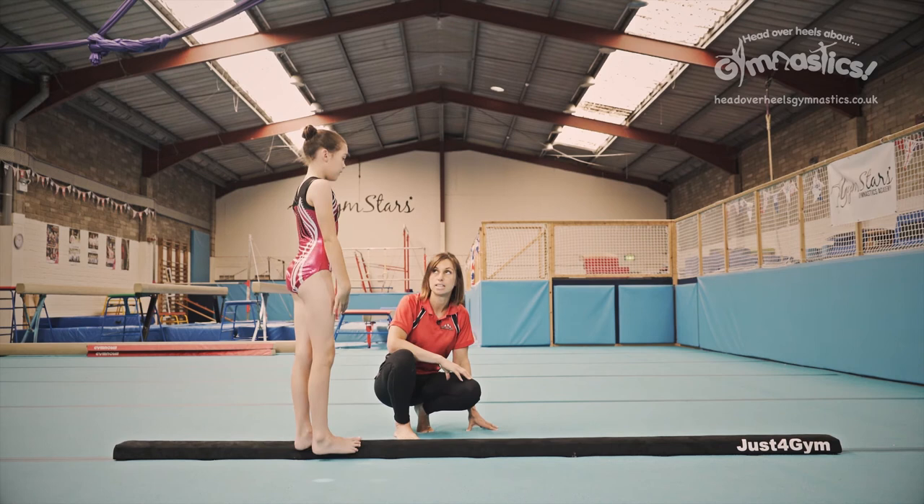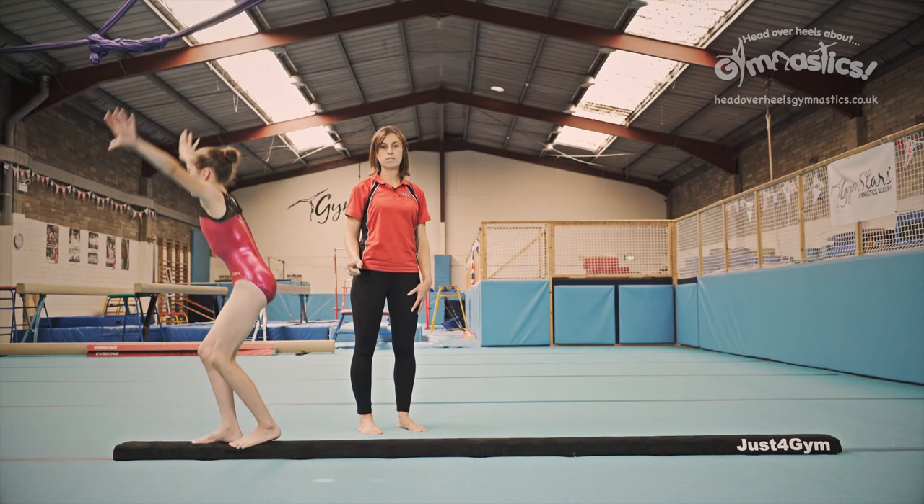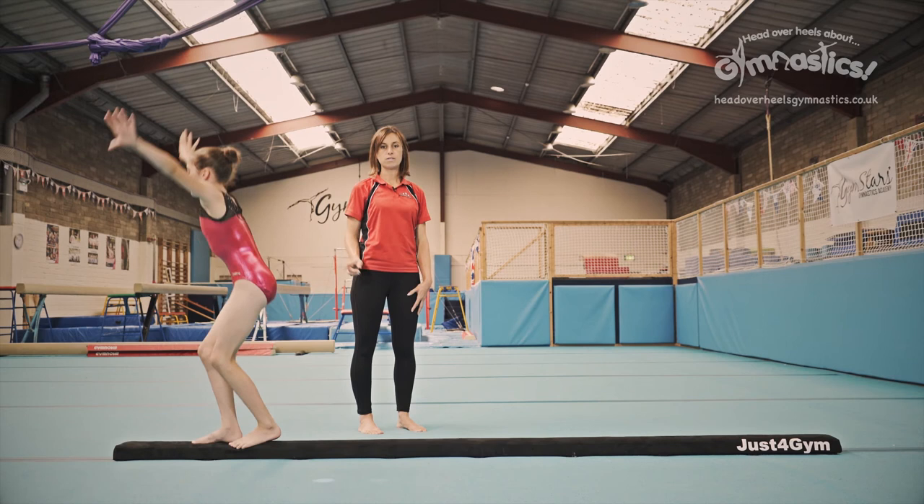We're going to watch that through again and really watch for the reach that she does. Let's start from that side. Wonderful reach there — that's what you're looking for. Each time you do it, try and reach like that, and don't forget to finish in that nice squat position before you finally finish.